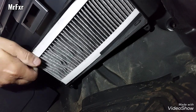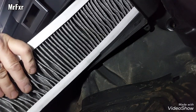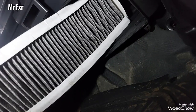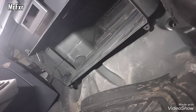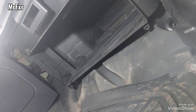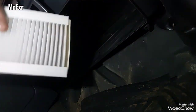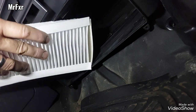Now here's the filter. Just pull the lower end and slide it out. And this one is dirty.